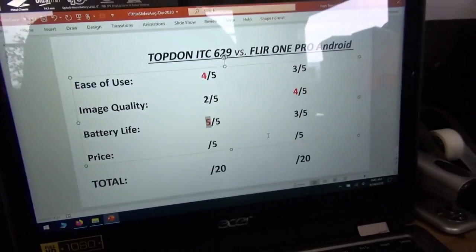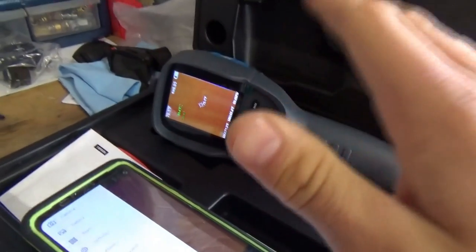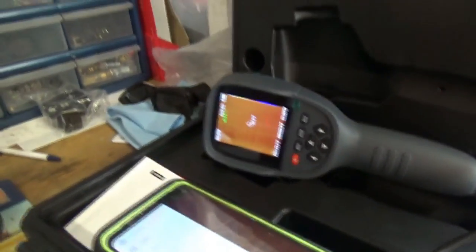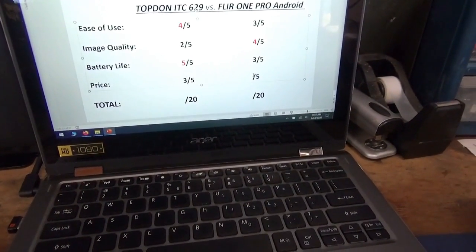Final category is price. Both of these cameras are around the $400 mark — not cheap, especially for something you don't use every day. But when you need it, it's really nice to have any thermal imager. The FLIR One Pro retails for $400 on Amazon. The Topdon right now has a discount code — I'll post it in the description — which brings the price to about $360. Regardless, I'll give these both a three, because technology is evolving. Ten years ago, having a thermal camera on your phone was unheard of, but now you can just go ahead and buy one and it works.